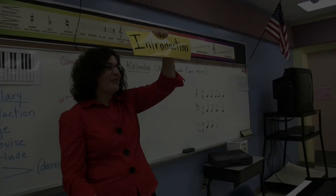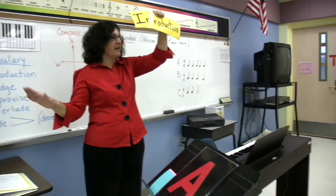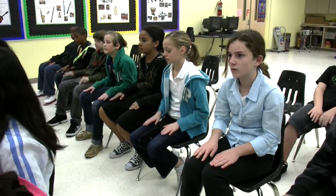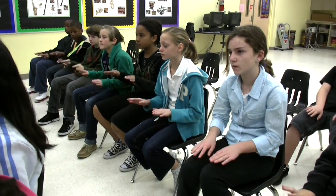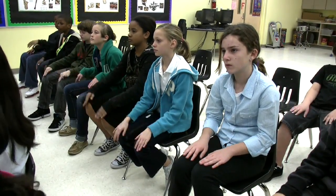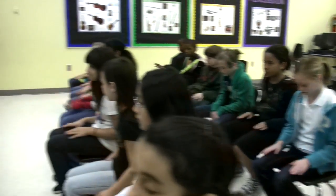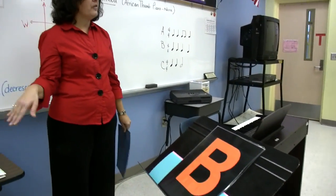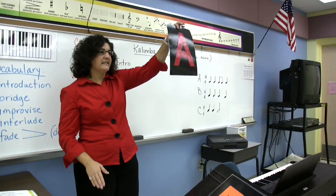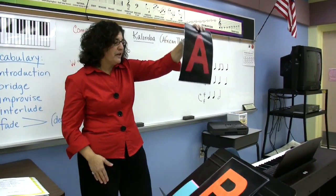One, two, three, four, five, six, seven, eight — to the knee. Just pretend. Four, five, six, seven, eight — to the floor. Two, three, four, five, six, seven, eight — to the knee. A section: ta, ta, tee-tee, ta. You keep going.